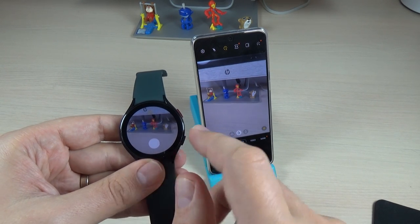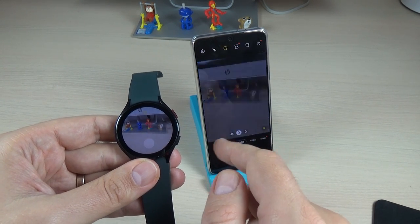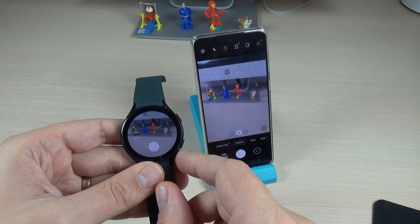Hi guys and welcome back on my YouTube channel. In this tutorial I will show you how to take a photo with your watch using it as a remote. So let's do it.